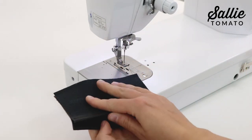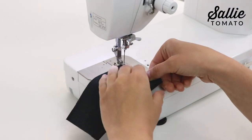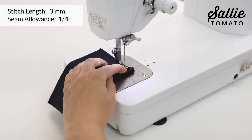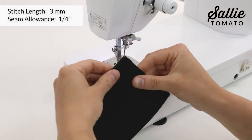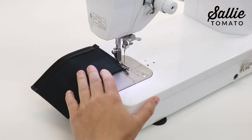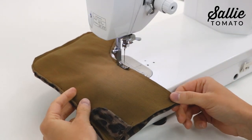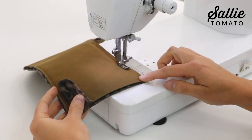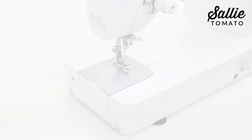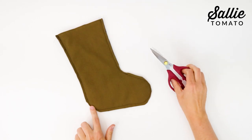Next, position the cuff pieces right sides together, aligning the bottom hemmed edges and the sides. Sew the sides together with a quarter inch seam allowance. After sewing, leave the cuff wrong sides out. With right sides together, align all edges of the main panels and sew together with a quarter inch seam allowance along the sides and bottom curves, making sure to leave the top edge unsewn. Trim the seam allowance around the curves to an eighth inch wide to help reduce bulk.